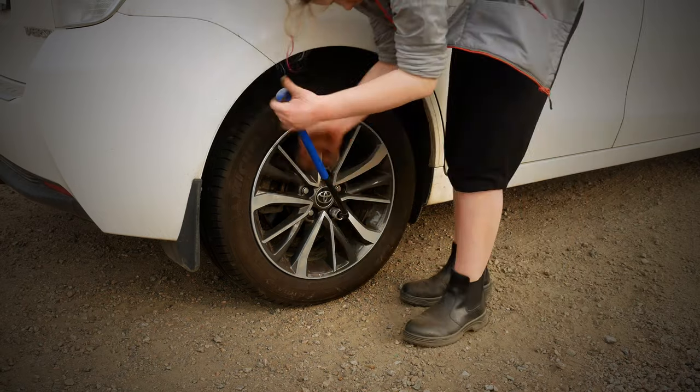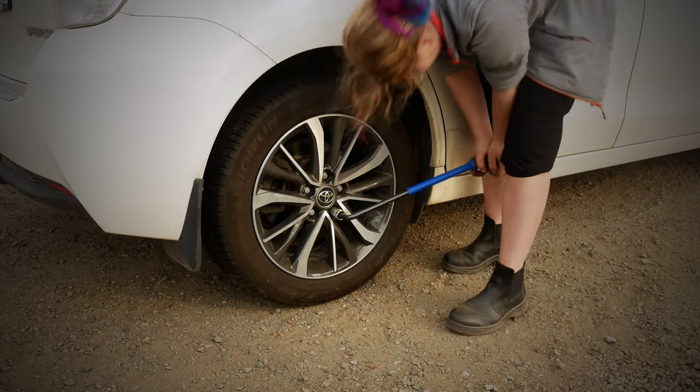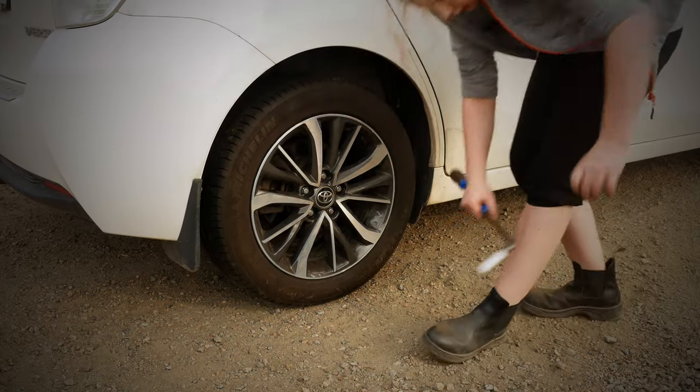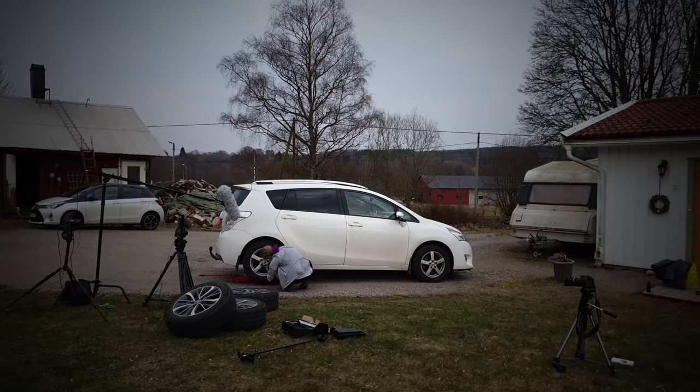Now it's time to re-tighten again. Elna uses her body weight to facilitate. It is important to tension the bolts in the correct order. This wheel has 5 bolts and is therefore advantageously tightened in the order 1, 3, 5, 2, 4, so that the wheel is not warped.